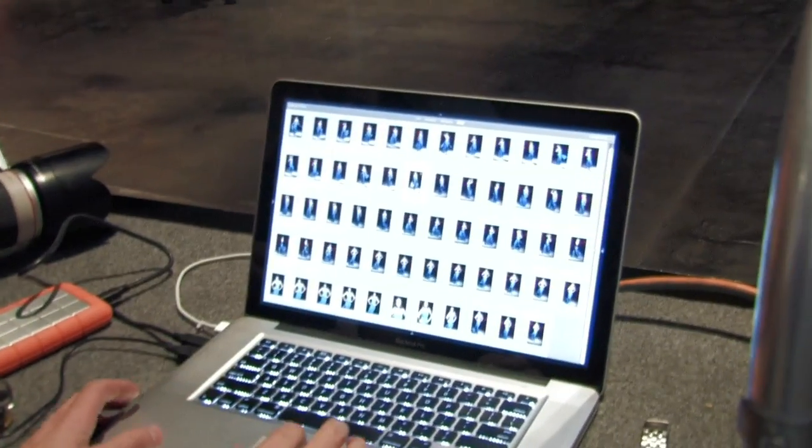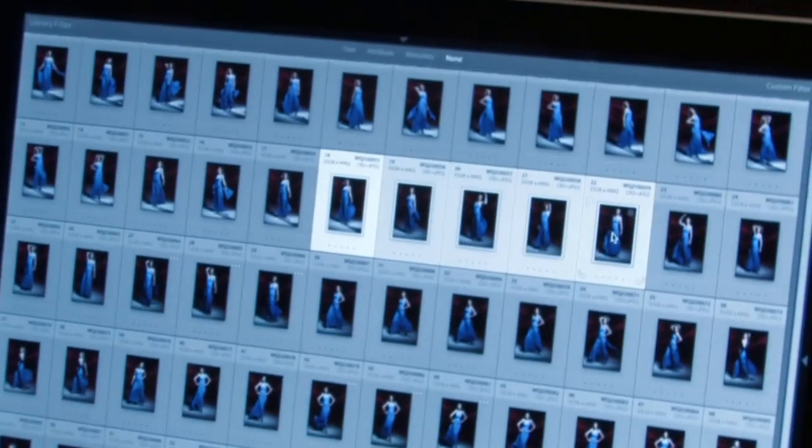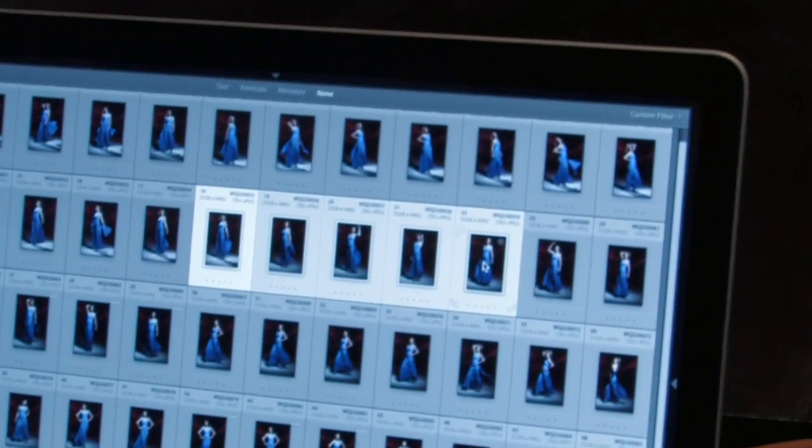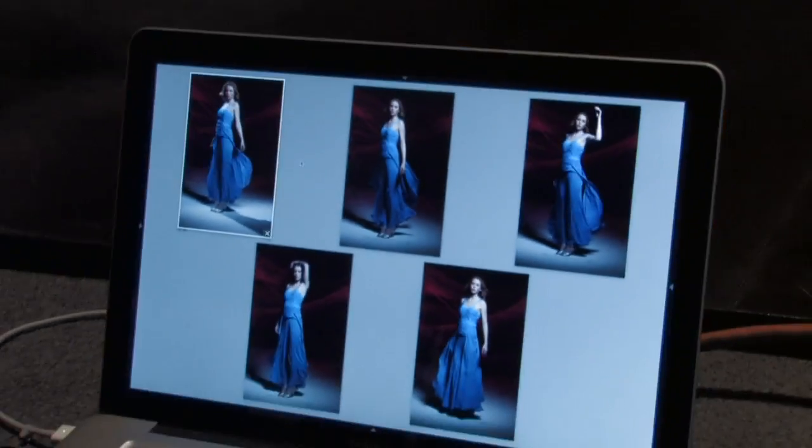One of the things in Lightroom that's really cool — I don't know if you can get this, but I'll show you — is if you go through and you see, I'm just going to pick shots at random. So let's say we have these five shots and we think that might be it. You can push in and it shows you all the shots side by side.